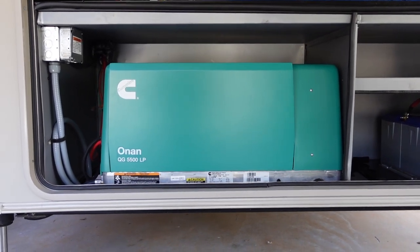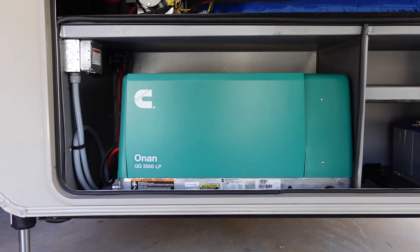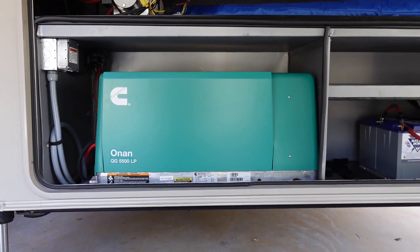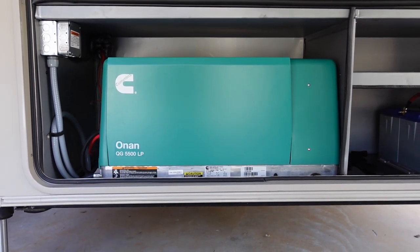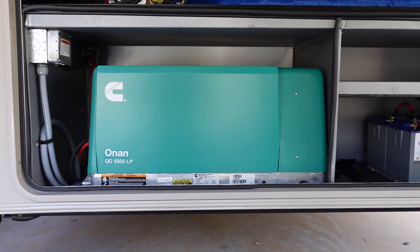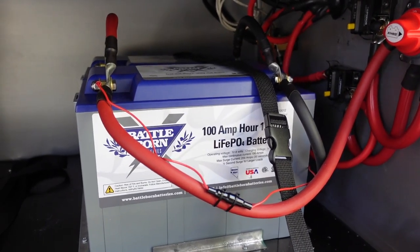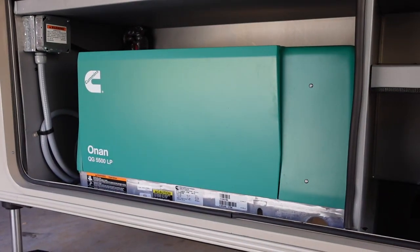As I did the research online, most sources were citing around 400 to 450 cold cranking amps required to start this generator. Cold cranking amps is a measure of how many amps are needed under extremely cold temperatures — perhaps zero to below freezing — when it's really hard to get an engine to turn over. The goal is to have a battery bank that can deliver the cold cranking amps necessary to get that generator going.